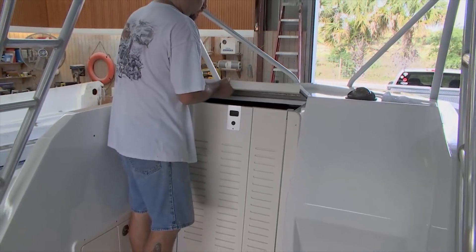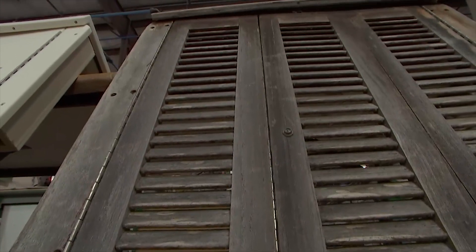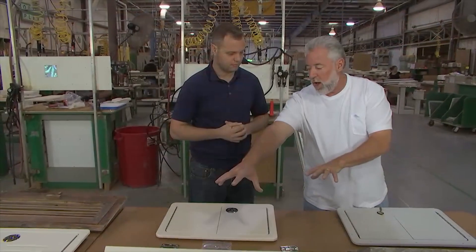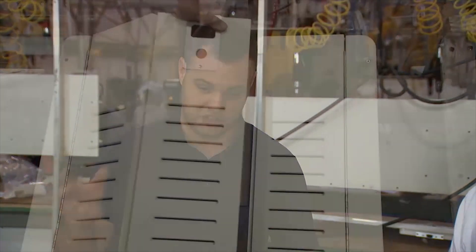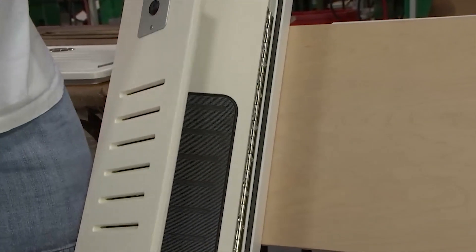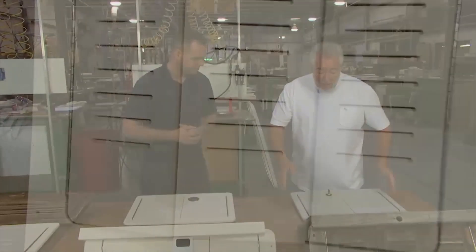A lot of boaters have experienced that with louvered doors at night, if they're sleeping in the cabin, mosquitoes can still get in. What did you do to enhance this part? Well, we wanted to replace the door but also improve upon it. So what we did is we actually milled and were able to integrate screens behind the louvers to eliminate mosquitoes being able to get down into the cabin.